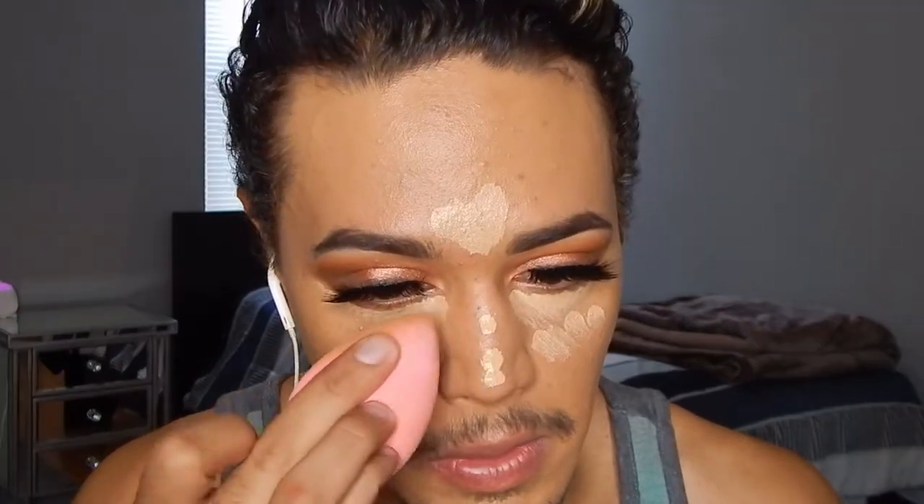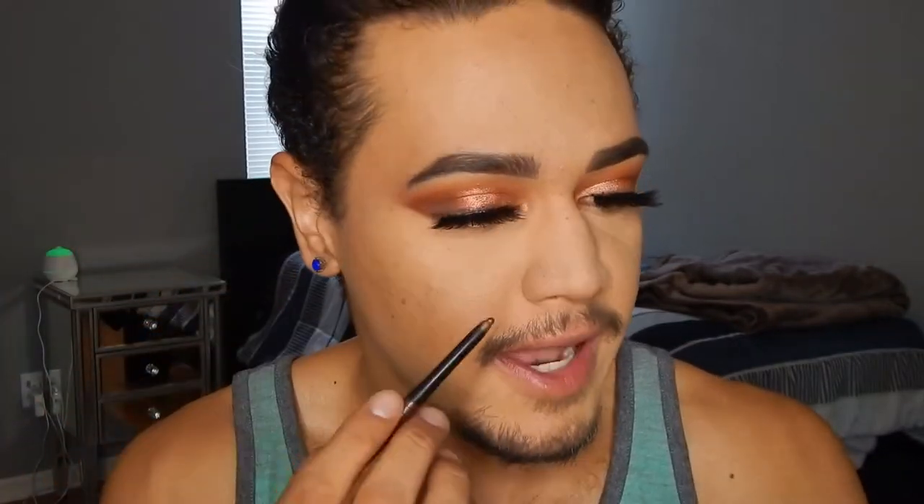For my concealer I'm using the MAC Pro Longwear Concealer in shade NC42. To quickly set everything I'm using the Laura Mercier Translucent Powder. My base has been set and I'm going to bake my nose a little bit. While that's baking, I'm moving on to the lower lash line — I'm taking the exact same pencil I used on the top and applying it right on the bottom lash line.